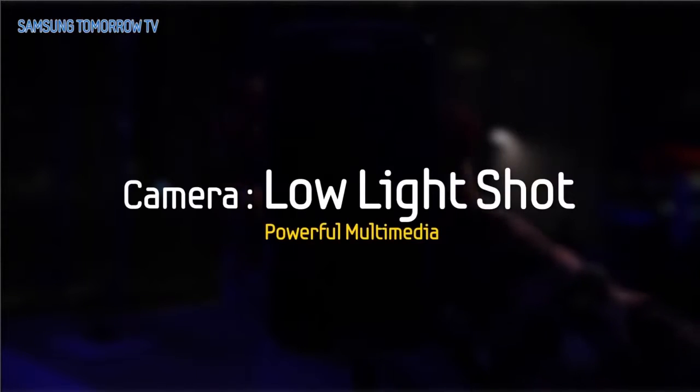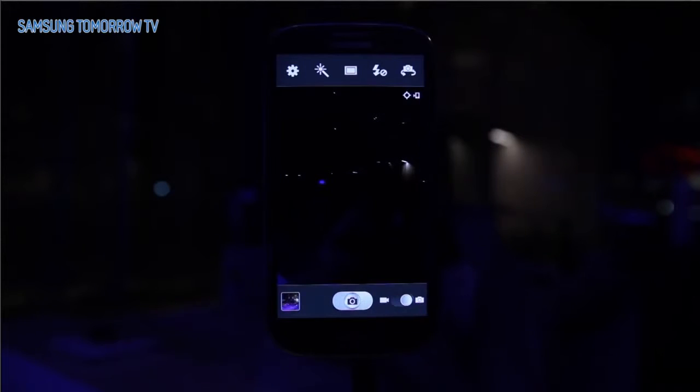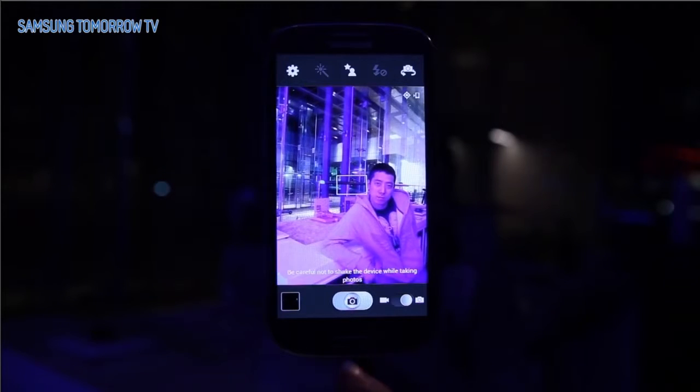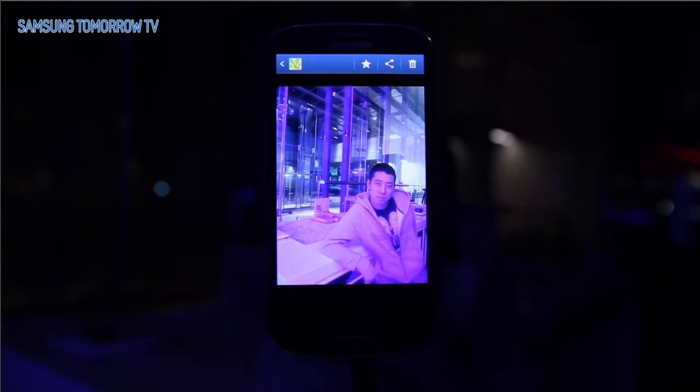Camera Low Light Shot. What do you do if you have to take a photo in the dark but don't have a flash? No worries. The Galaxy S3, with the Premium Suite Upgrade, now reduces noise and provides bright and clear photos, even without flashes.